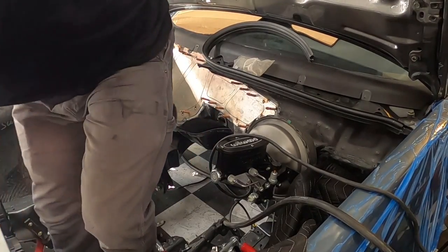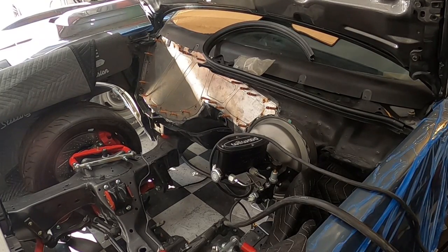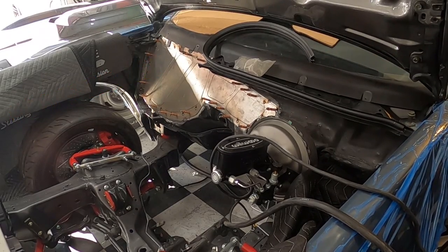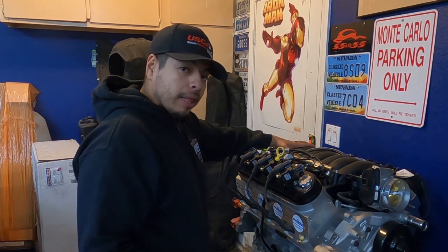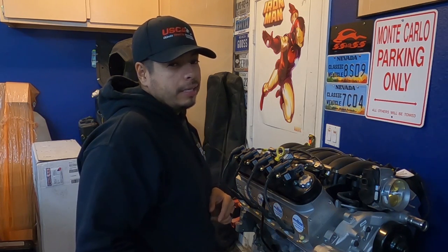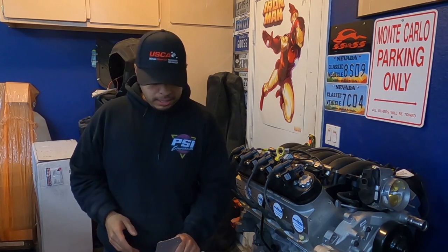Anybody need a motor? LS3 with the trans, 6L80 — hit me up on Instagram, might be getting rid of this thing. But real quick, what is up, welcome back to the channel! I am super excited today to show you what we have come up with for these G-bodies.